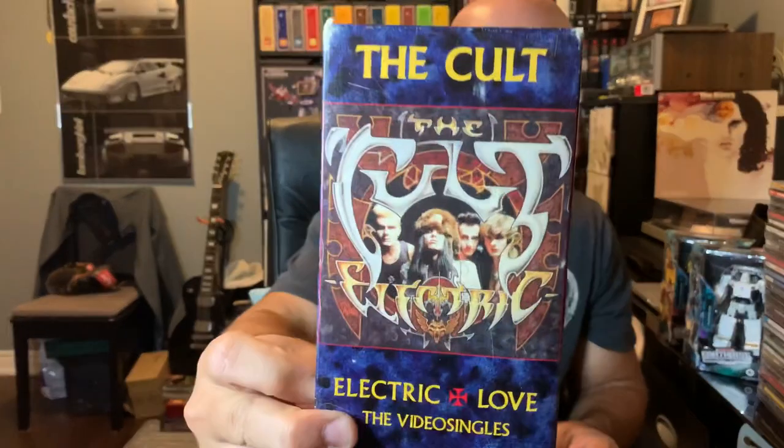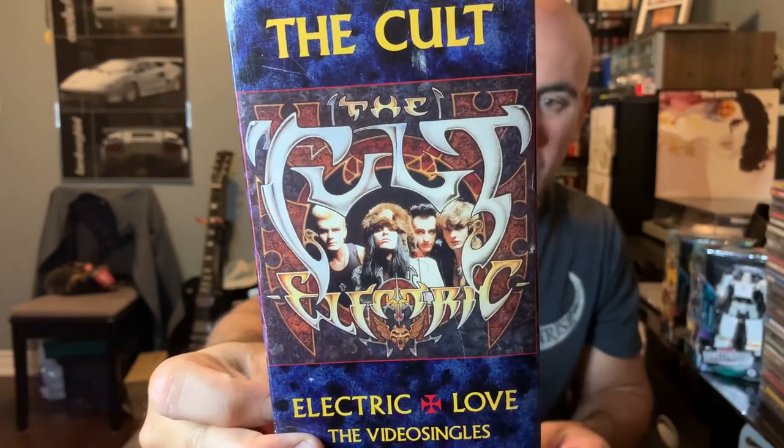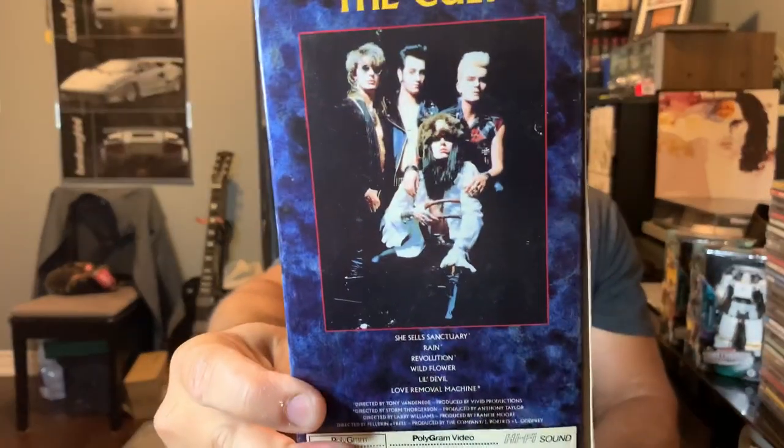I'm not anti-Anthrax at all. I do like this band though — this is The Cult, Electric Love: The Video Singles. She Sells Sanctuary, Rain, Wildflower, Love Removal Machine. Unfortunately it's not live concert footage of The Cult — I'd like to get that at some point.